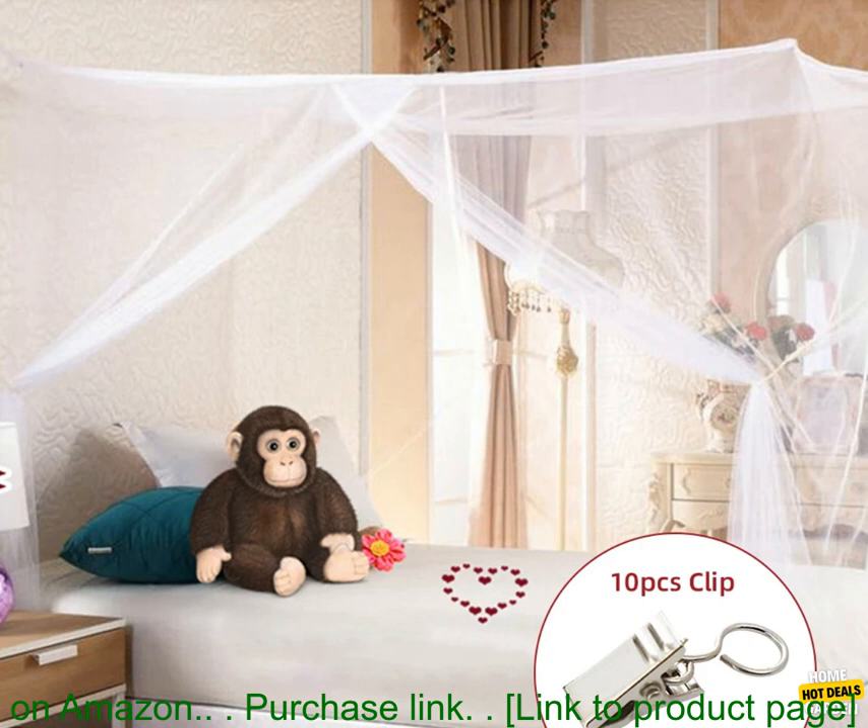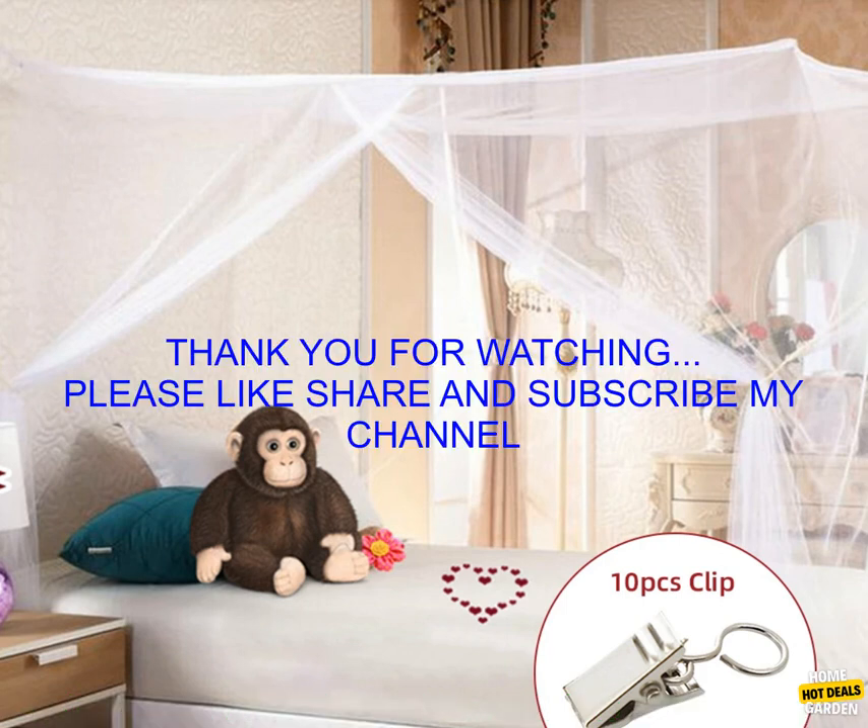Where to buy: The new white four-corner post mosquito net can be purchased on Amazon. Purchase link: Link to product page.